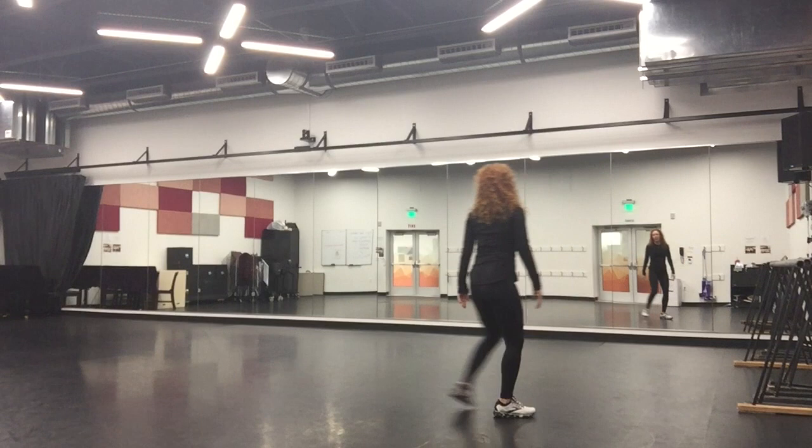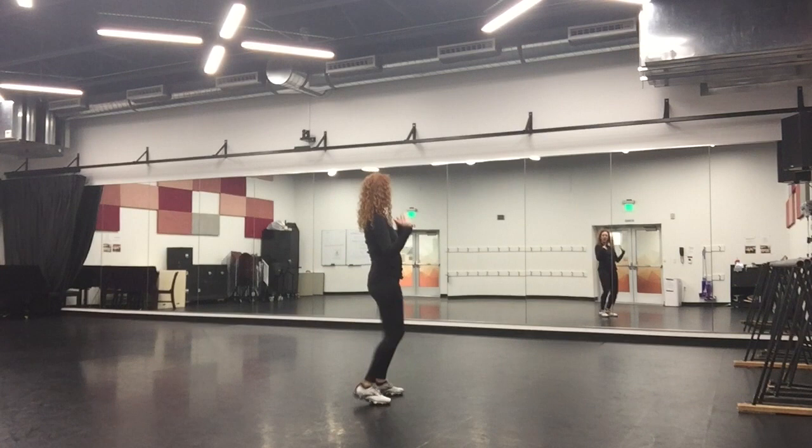So again, you go: I've got spurs, ball change, jingle, jingle — one, two, three, four, five, six, walk, seven, eight.